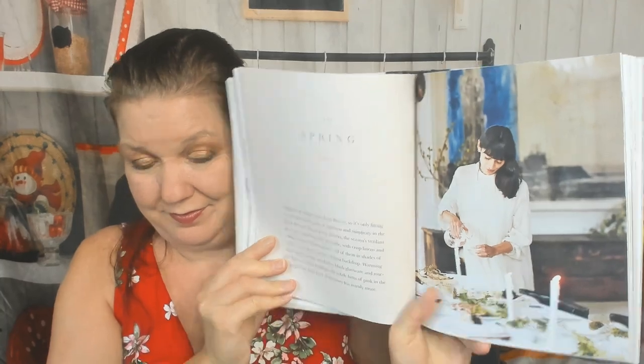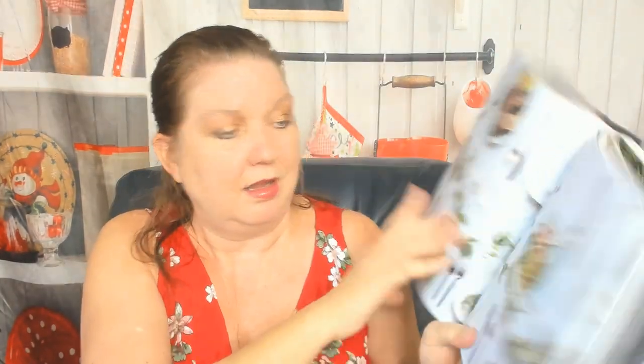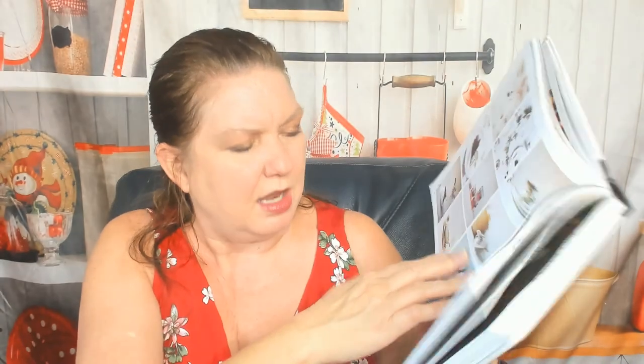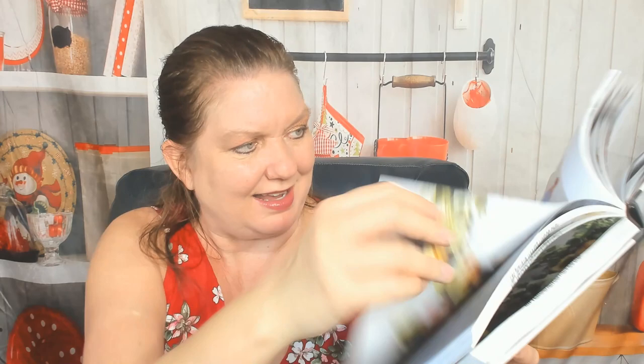Yogurt panna cotta. The spring table — beautiful. Little hints on decorating for your guests. It says number eight, verdant variety, number nine. Okay, I guess it's table setting hints. Now we are moving on — I'm assuming this is summer.